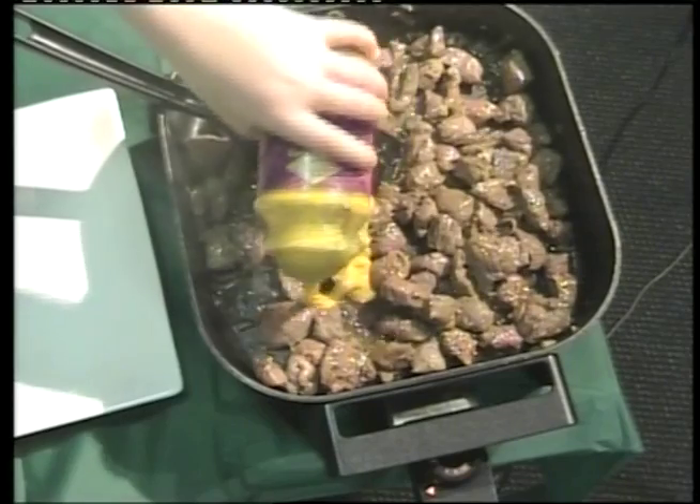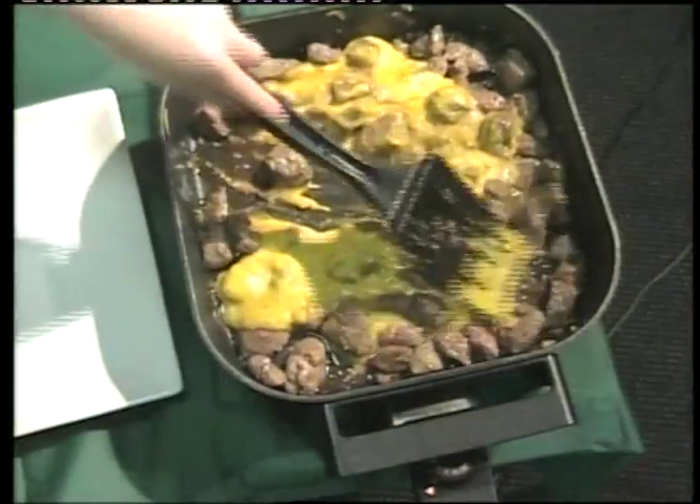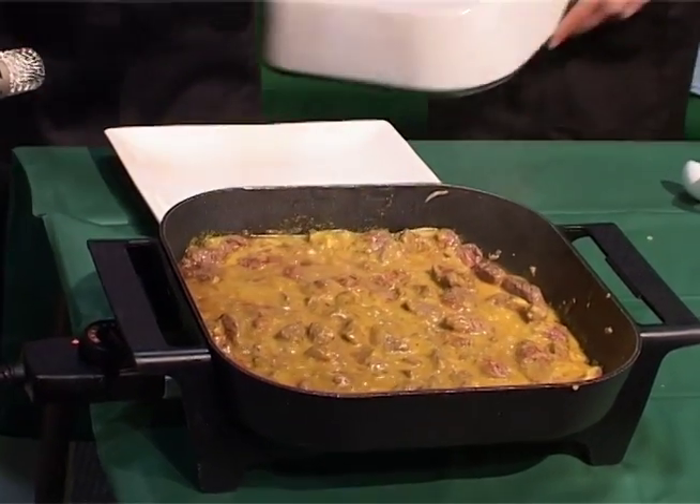Once the lamb is brown, add the pre-made korma sauce and stir through until heated. Simmer the dish for 5 minutes with the lid off until it's cooked through.